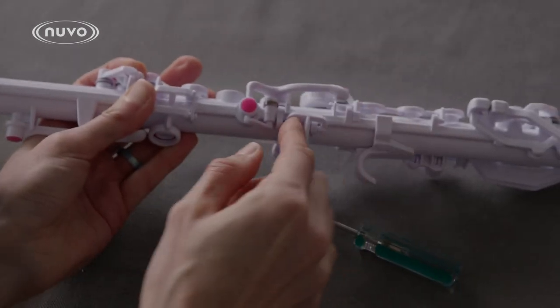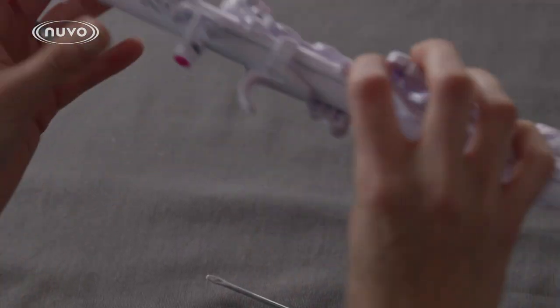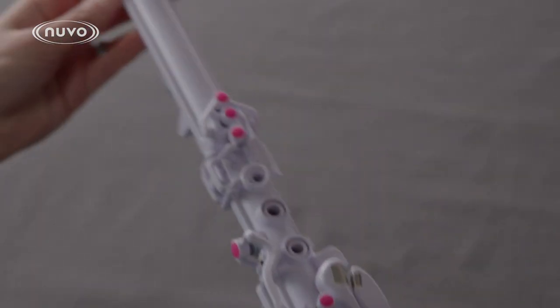You can remove and replace the keys on the clarineo using the same method for all keys. Always locate where the mushroom joint is and carefully separate it from the body. When reattaching, use a little bit of firm pressure to slide it back into place.